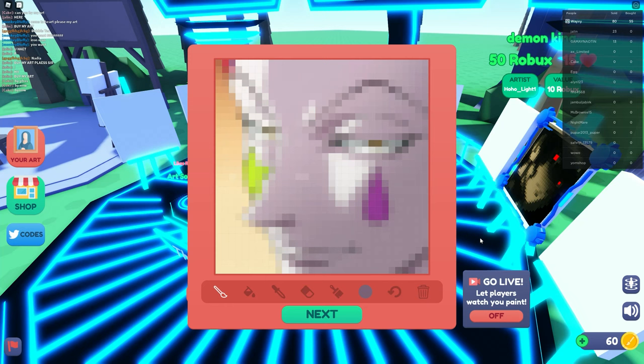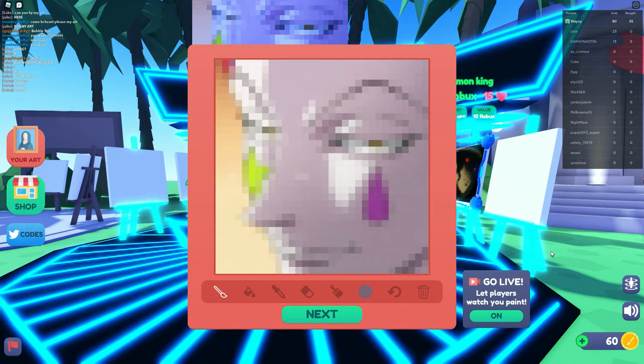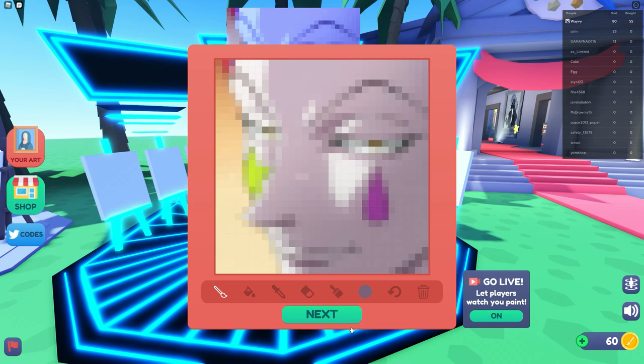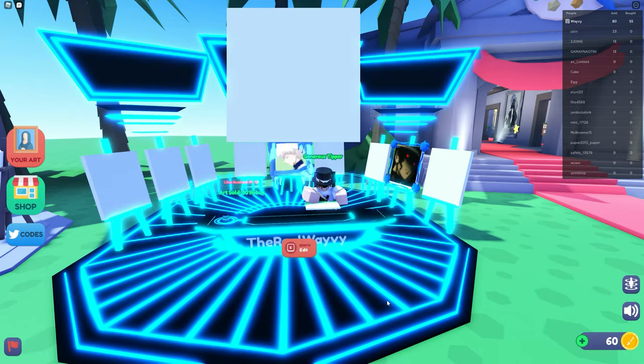We've finished all of it and it looks very very cool — I really recommend this method. It's pretty simple and straightforward, just a little bit time consuming. There are loads of people walking around looking at the artwork, which is really cool. Now we can click Next and that will save the artwork. If you haven't finished, don't click Next because you can't go back and edit it — only click Next when you've finished.